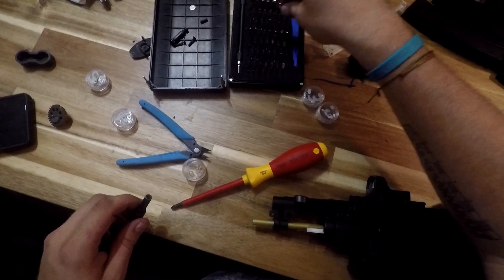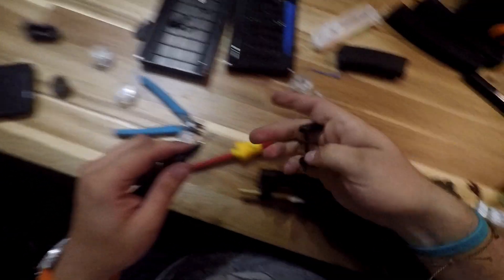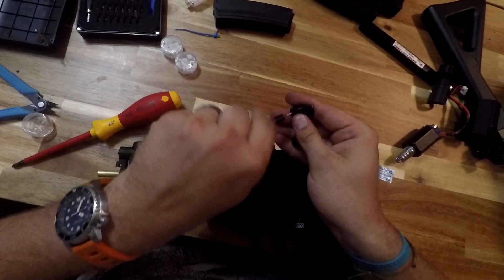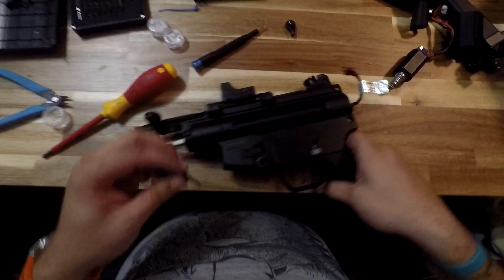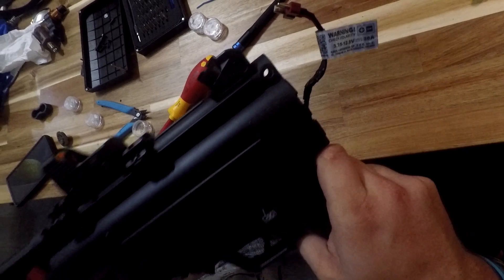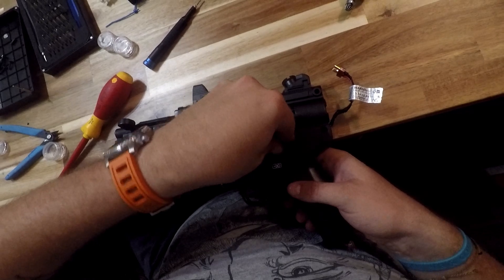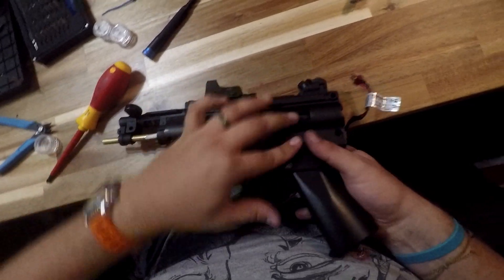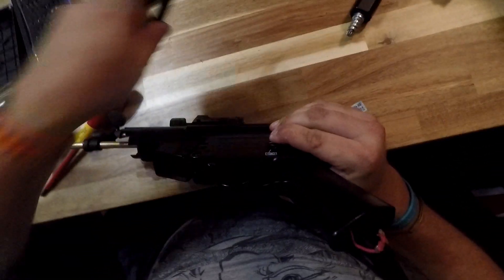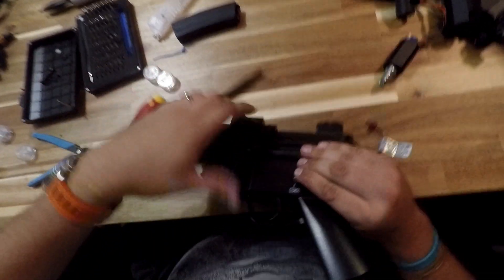Now we're going to put the fire selector switch in. The left side is by itself, and the right side has the bar attached to it. You're just going to line that up and make sure it goes through the hole in the selector gear. Make sure it lines up and makes sure that it moves. Then put the switch on the other side — get at it from the bottom so it should be about halfway between full and semi-auto. Crank that down, make sure it's nice and tight, make sure we've got full travel of the selector switch.